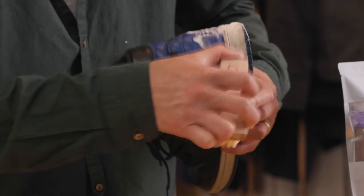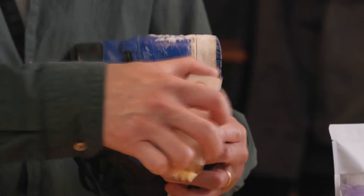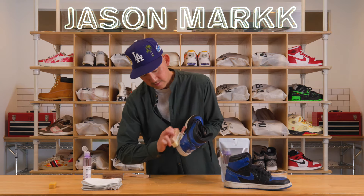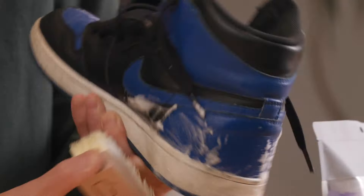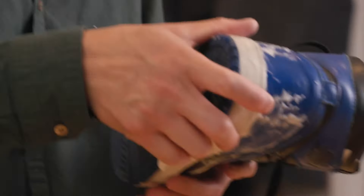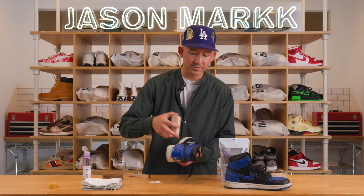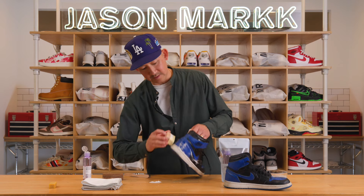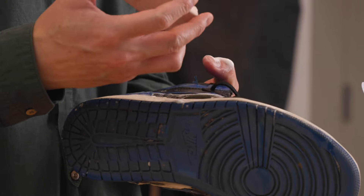Our solution is completely biodegradable — it's derived from natural oils, coconut and other natural oils. You don't have to worry about damaging the material with the solution because it doesn't contain any harsh abrasives or chemicals. It's completely natural. And that natural conditioning property comes from the coconut. As soon as I wipe this down, you'll notice the leather just really being conditioned, and that really helps to extend the life of the shoes as well.